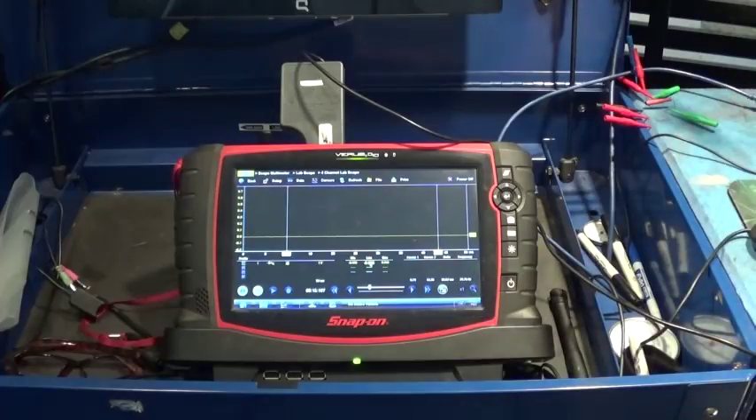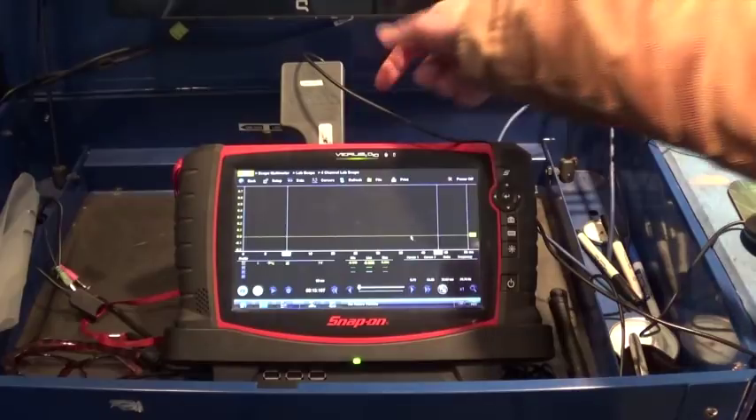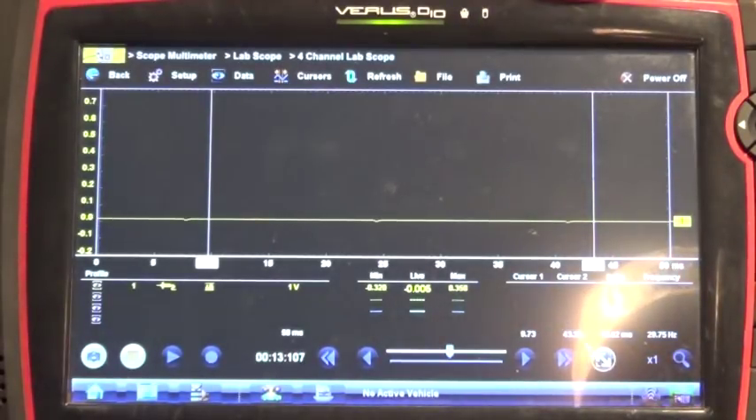Now we are pretty much ready to start. You want to make sure that you are calibrated correctly — that your zero line is pretty close to zero — and if it's not, there's a knob on the side you can actually adjust. Once you adjust the knob it pretty much stays on zero all the time. Basically zero millivolt is zero PSI. Let's set our scope.